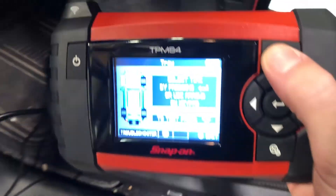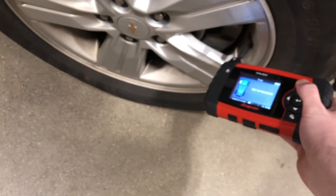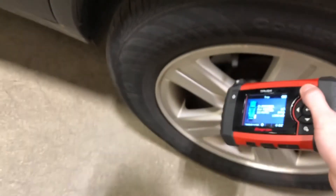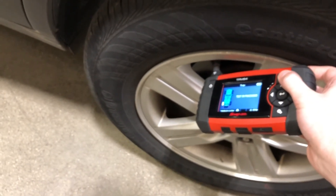Now from here, we're going to want to go across the car and scan each sensor individually. The horn is going to chirp every time we do this. We'll start with the left front, then go around to the right front, then the right rear, and finally the left rear. When we scan the left rear sensor, the horn should chirp twice, indicating that we've done a successful relearn. And there it is.